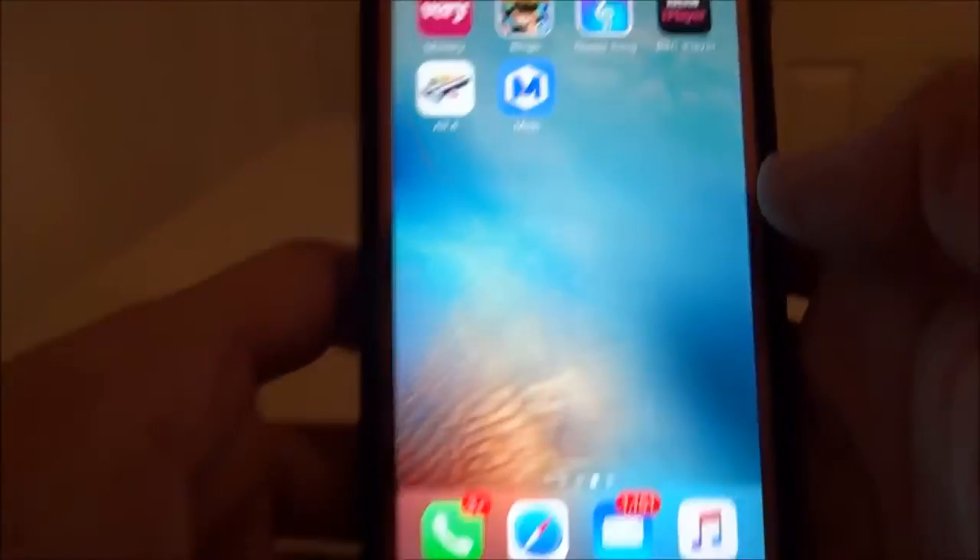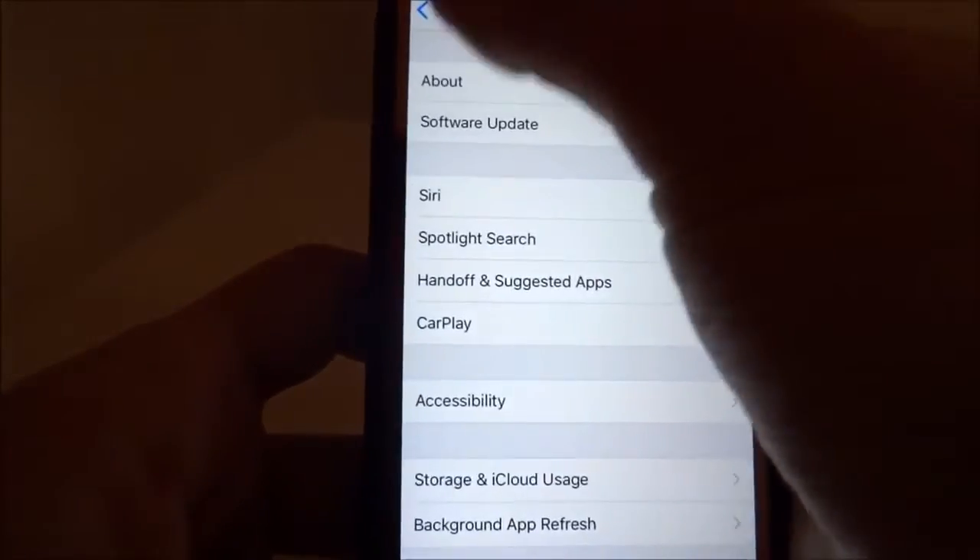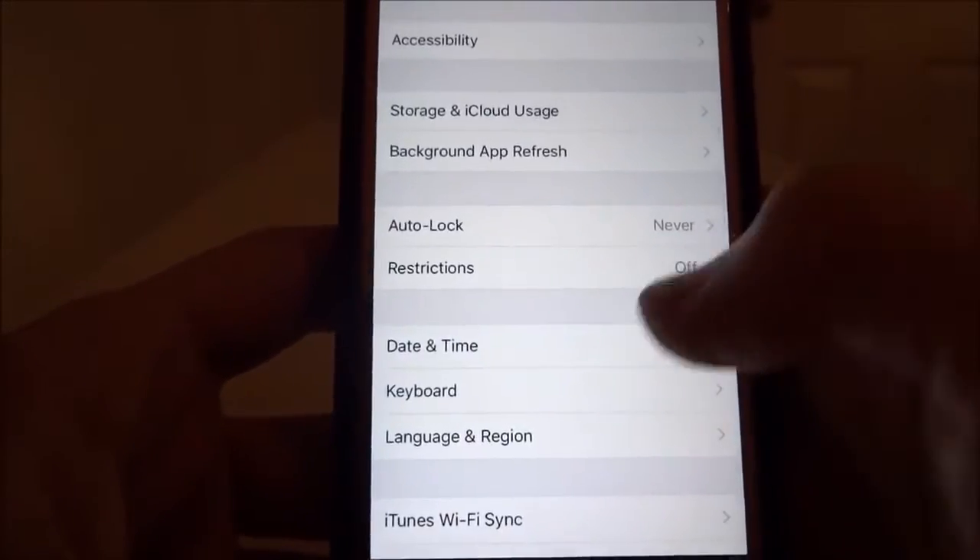You will now have the application. Go into Settings and navigate to Date and Time, toggle off automatic, and leave it on that screen.